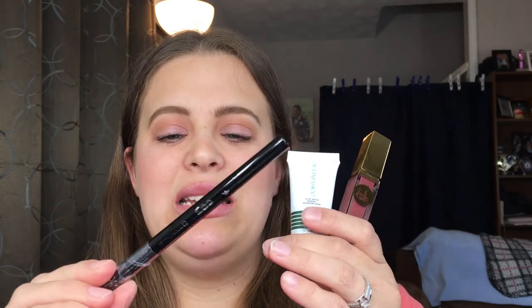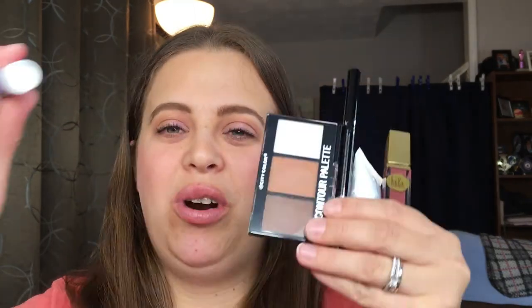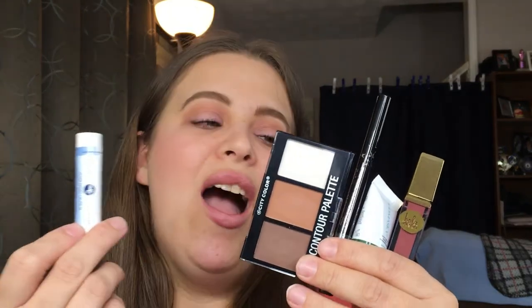Let's recap like we always do. We received the Hola Neon liquid lipstick in the color DF — never tested on animals. We received the sleep mask from Mud Masky, the Ciaté London Fierce Flicks eyeliner, the City Colors contour palette, and of course the lip balm from Preventive Measures 101. Overall I'm pretty happy with this bag — the lip balm is definitely one of my favorite products, and who doesn't love a full-size eyeliner from a brand not yet in my collection?